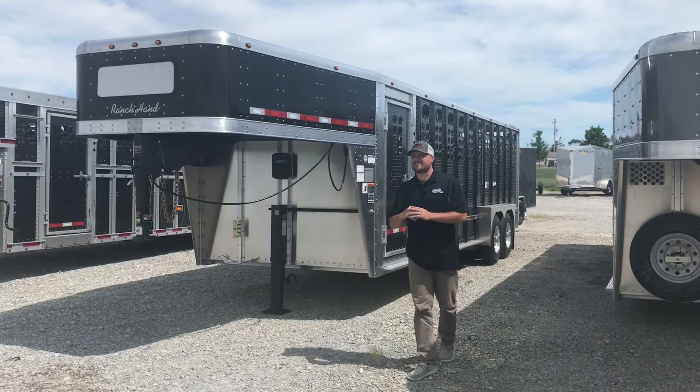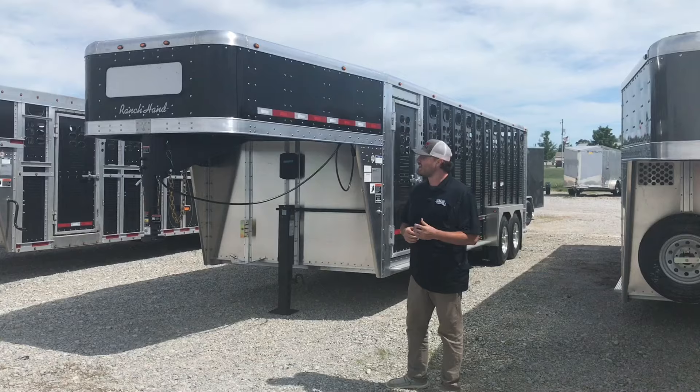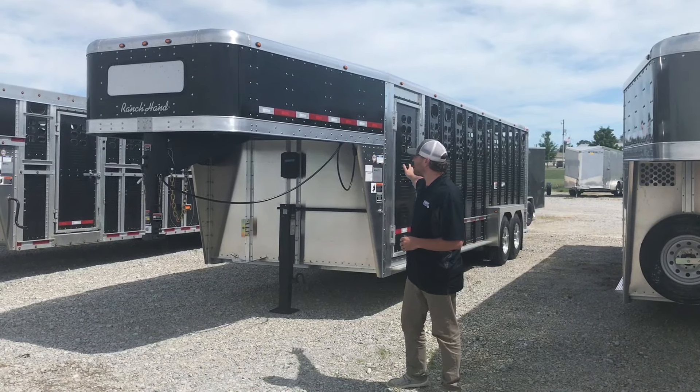What's going on guys, Nick here with Midway Trailers, and today we're going to talk about this awesome 7x24 Wilson Ranch Hand. As you can see, we got the black nose with the black sides.